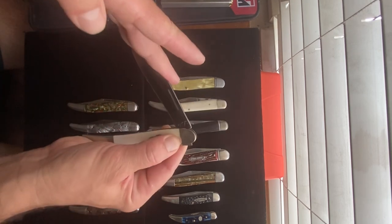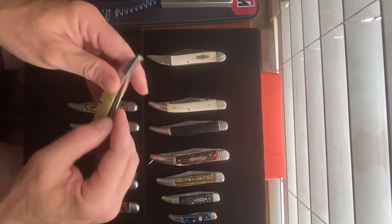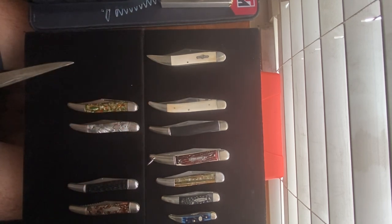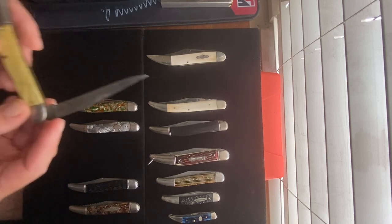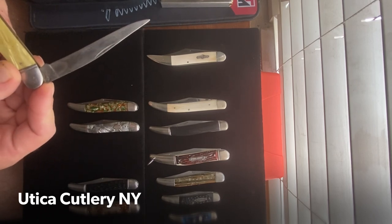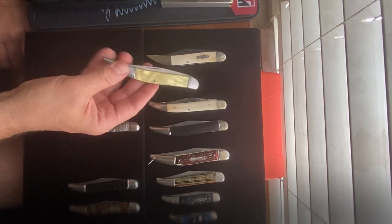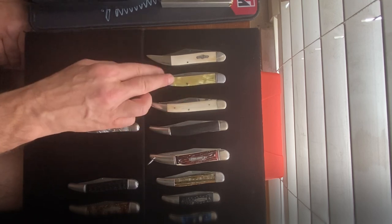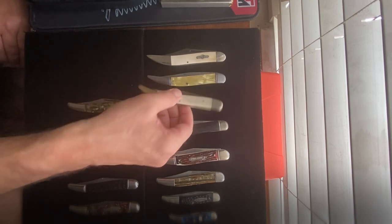This is an older one — I forget what brand this is. It looks like it's a used blade. I can't make out the name right now without my magnifying glass, but it's not an expensive knife. It could be an Imperial Knife Company, or perhaps another maker.